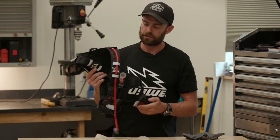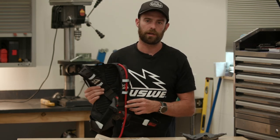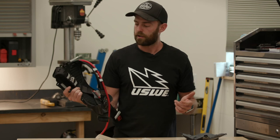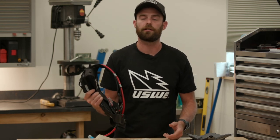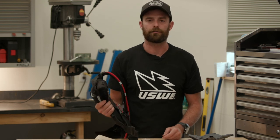So that's the review for this RAW 3 Usui Pack. If you have any other questions or want to see any of the other products, go to Usui.com and check out what they have. Thanks for watching.